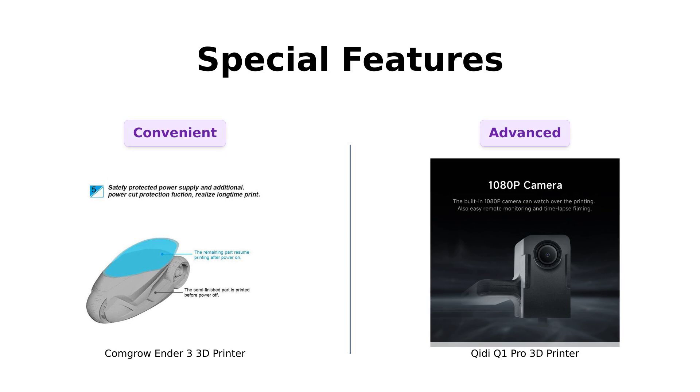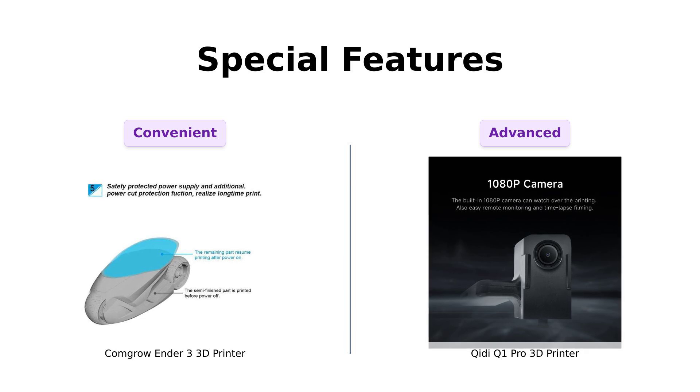Special features time. The Ender 3 has a resume printing function, so if you have a power outage, it picks up right where it left off. It's like the Netflix of 3D printers — are you still printing? Yes, Ender 3, yes I am.